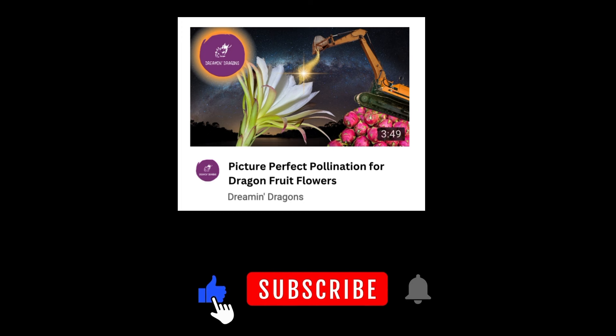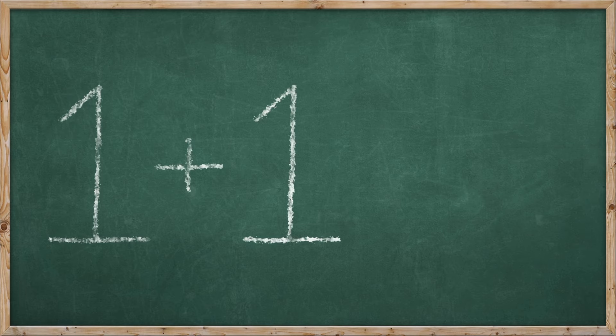We've done the long version of collecting and pollinating our flowers — you can find a link to that in the description below — but today we're going to do what I'd say is literally the simplest and quickest way of pollinating a flower.